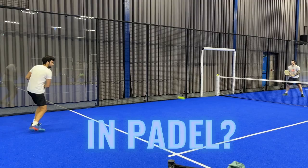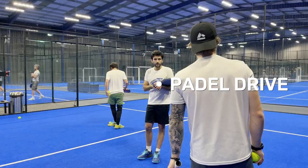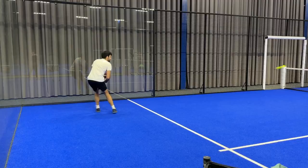Do you want to know how to master the defense in paddle? Welcome to this second episode of our favorite series, From Zero to Hero in Paddle. Today we will learn how to improve our game from the back of the court so that you can feel more comfortable when you're defending.